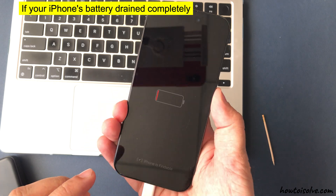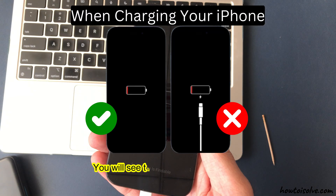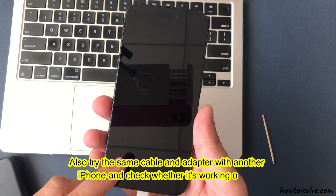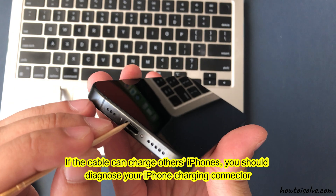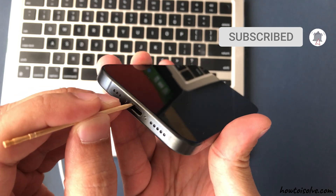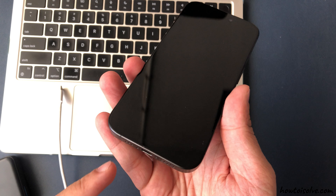If your iPhone's battery is drained completely, you will see this screen when charging. Otherwise, you will see the cable with the battery icon. Also try the same cable and adapter with another iPhone and check whether it's working or not. If the cable can charge others' iPhones, you should diagnose your iPhone charging connector. Clean up the connector using a toothpick and remove debris. Carefully clean up and blow dry air in the charging port, then try to charge your iPhone again.